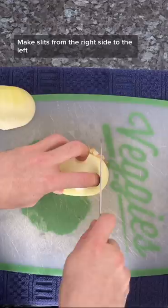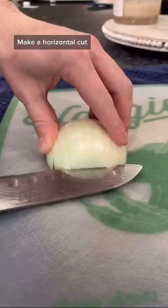Make slits from the right side all the way to the left, then make a horizontal cut and start dicing. If you want, you can cut off the other end and slice from right all the way to the left. Easy as pie!